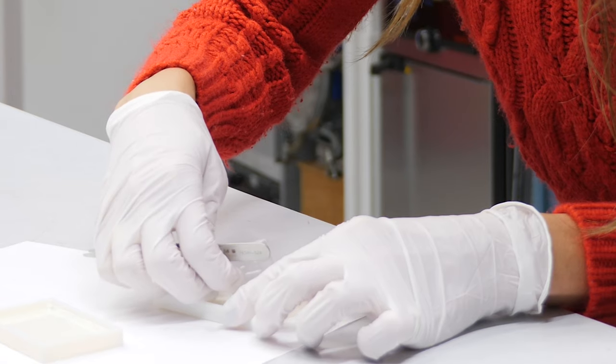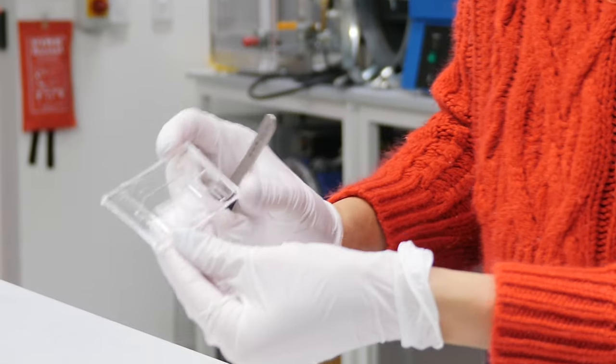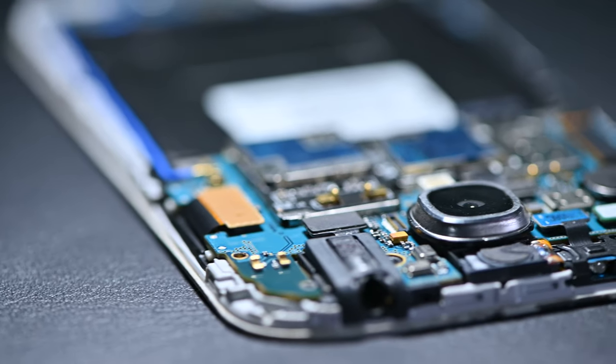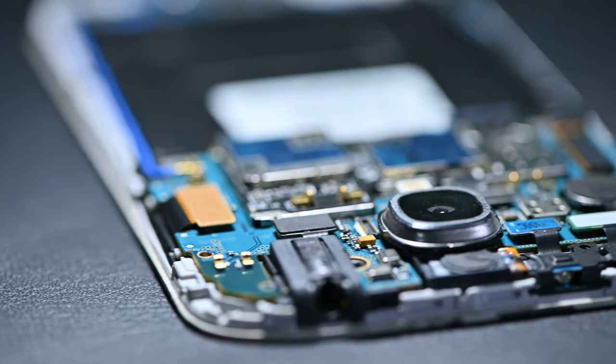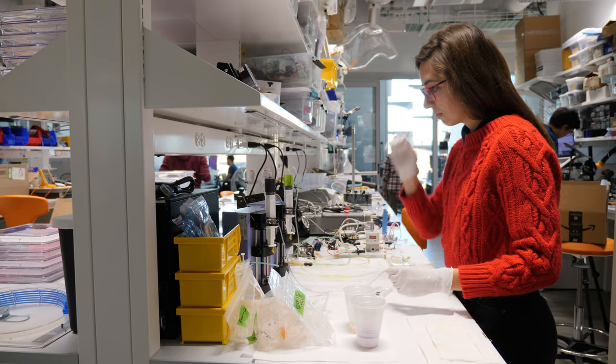Specifically, I'm now doing soft controllers. Within the robot you need things that move, you need things that sense, and you need things that tell the robot how to move — that's kind of what the controller does. I love telling people that I'm making circuits like those found in their phone, but I'm making them out of soft things like rubbers or channels, operated with fluids instead of electricity. Because we're all used to thinking of things in one way, but in reality there are other ways.